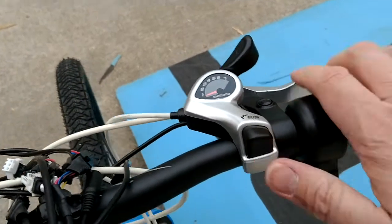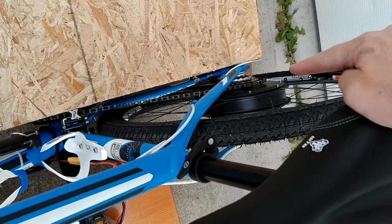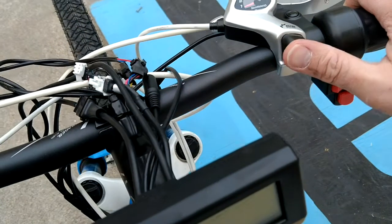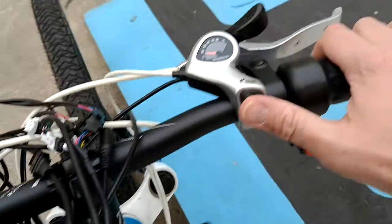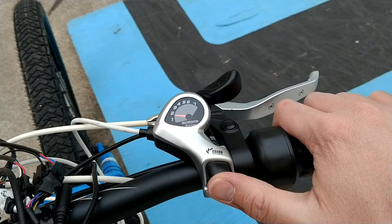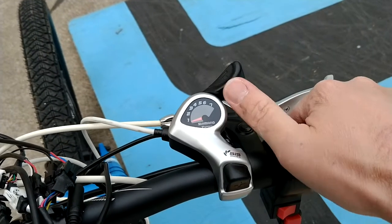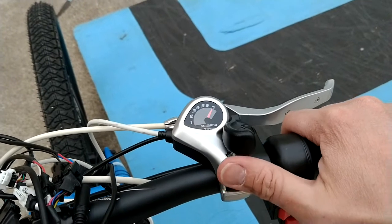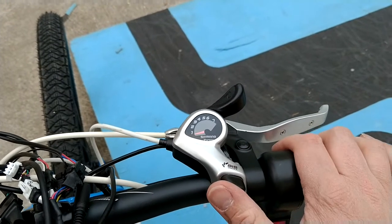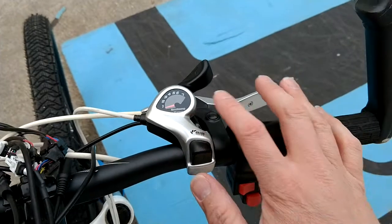To downshift — to shift from the large sprocket to smaller — you press the black button here and that sequentially shifts into a higher gear or a smaller tooth count. You can actually take it all the way down and go all the way back up pretty quickly with this type of connector, and the lever doesn't get in the way of the throttle or the e-brake lever.